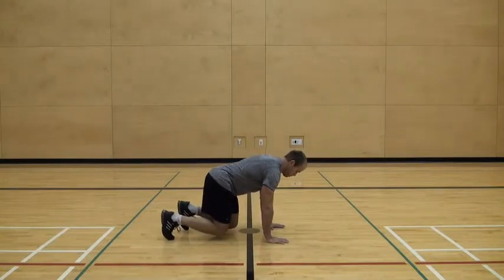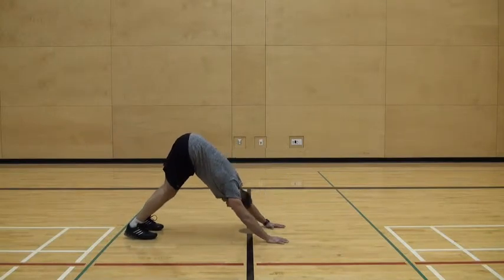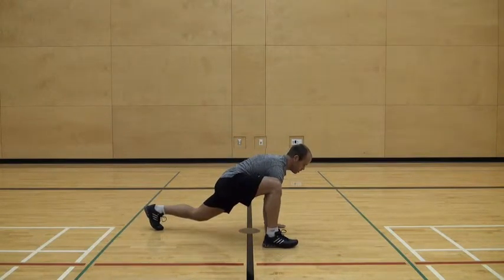You're going to get yourself into what's called up dog, which is to press back through the hands, driving and compressing through the shoulders. You're going to step wide up towards your hand, compress your shoulders and lengthen your back hip if you possibly can, and hold for one or two seconds.